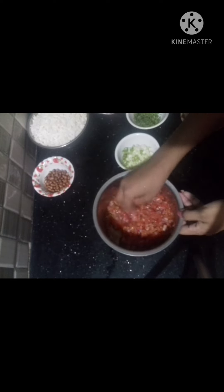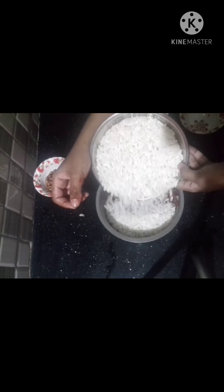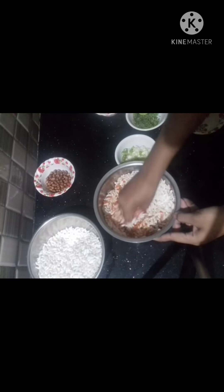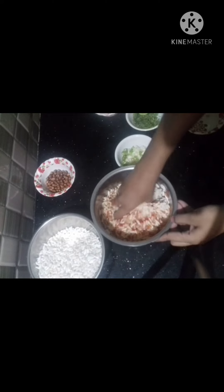Then add a few elements, then add a little bit more.